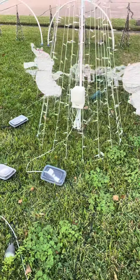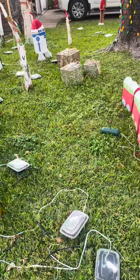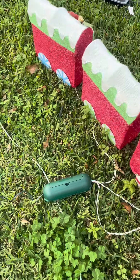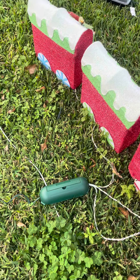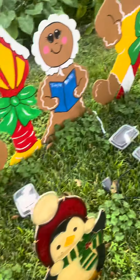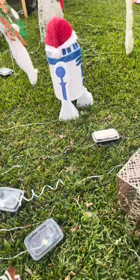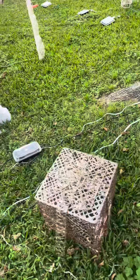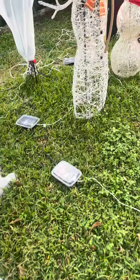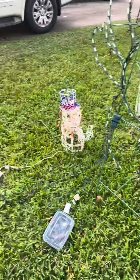We'll see. It's supposed to rain tonight, possibly — we'll find out what happens. I do have a couple of the real cord covers, but that was going to be a very expensive proposition. If this works, a $20 fix is aces in my book. We'll see how it goes.